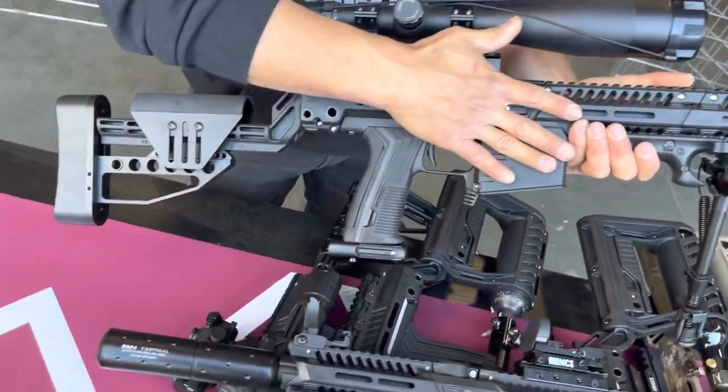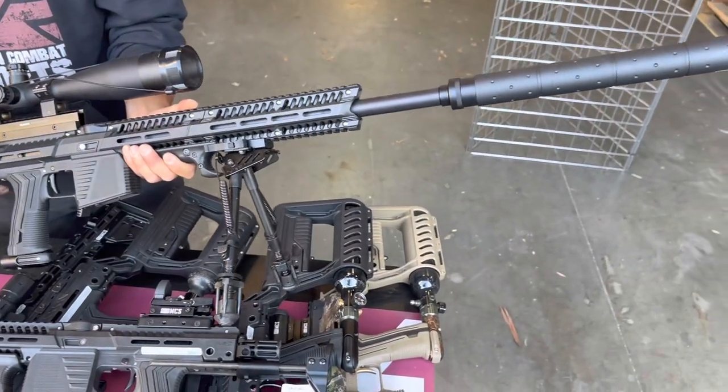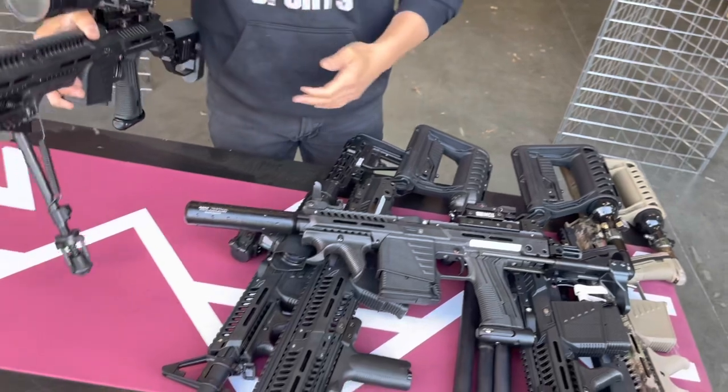You can transform your gun from a short build into a long build — whichever you think is the best role play for you that day. It takes about two or three minutes to change out because the handguard you can just pull off quickly. Real nice setup for your MG-100 right there. Any questions or concerns about anything you see here, visit our website mcsnews.com — we support you. Thanks for watching.